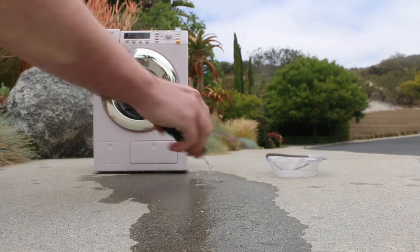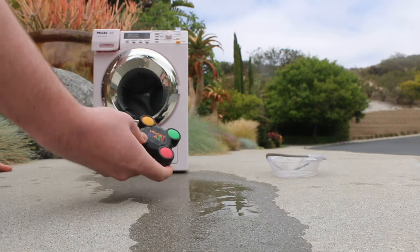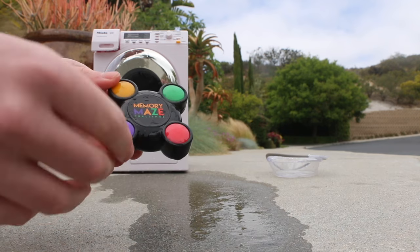Wash. Does this still work? It's a ripoff of Simon Says.